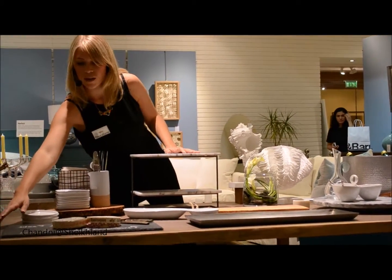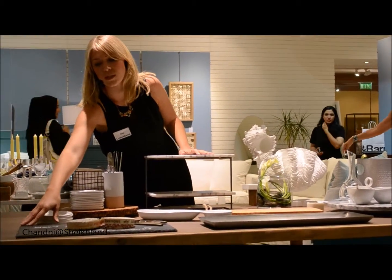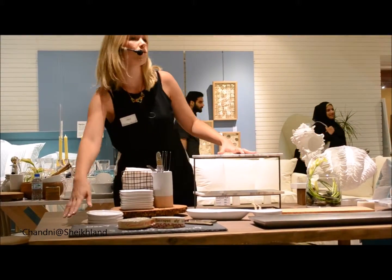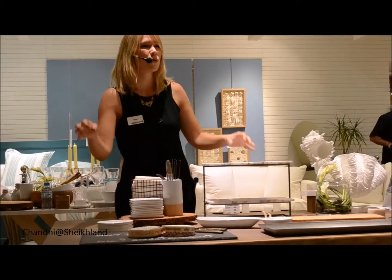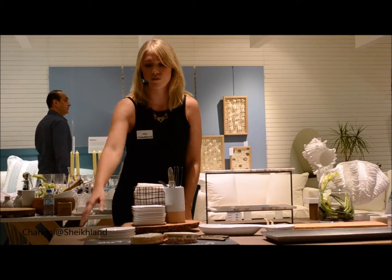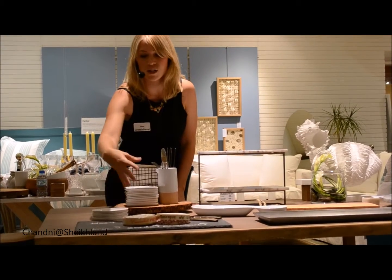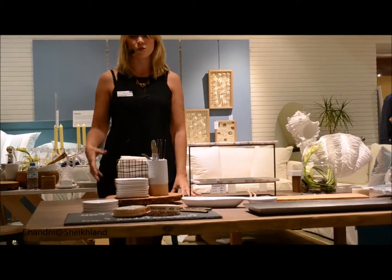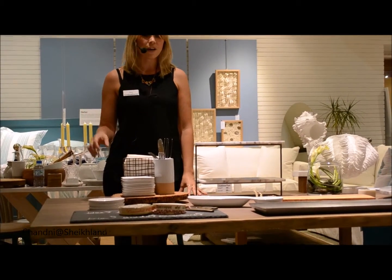I've also picked out one of our beautiful pieces — it's a slate cheese board. We have this in three different sizes. I like this piece because I think it's quite quirky. You can write with chalk your different cheese selections on it, which is a nice idea to make sure your guests understand the selection you have.